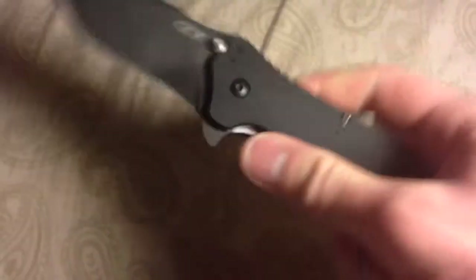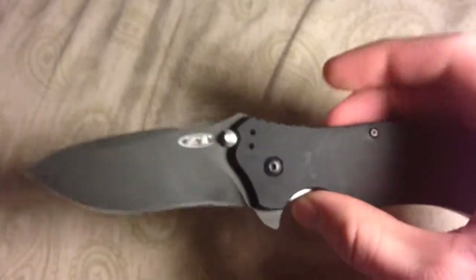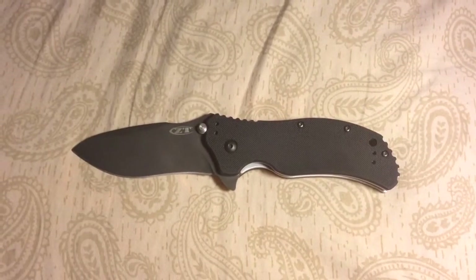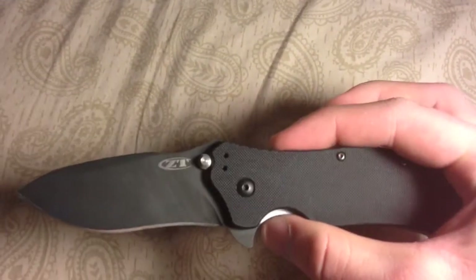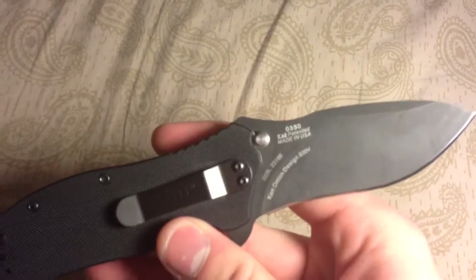Just so you guys know, if you get Zero Tolerance knives they do have a lifetime warranty for sharpening, which is very cool in my opinion because the steel on these knives is quite tough and it's kind of difficult to sharpen them if you're not the most experienced with knives.